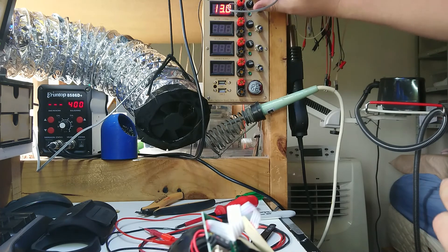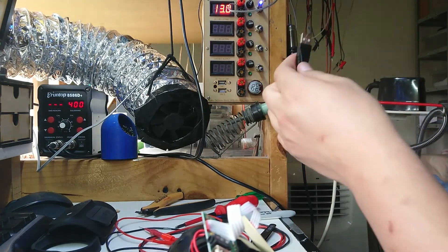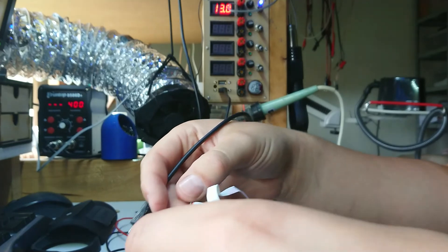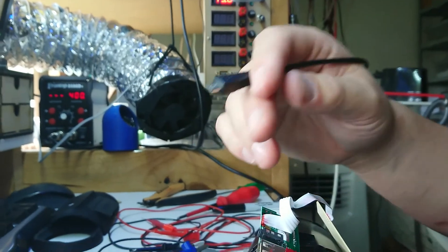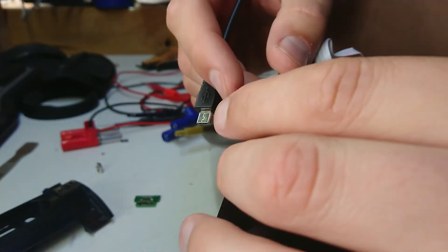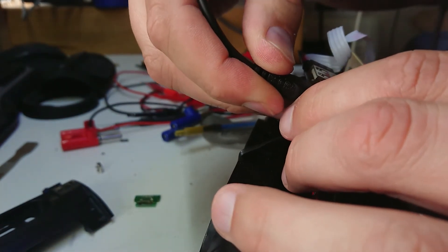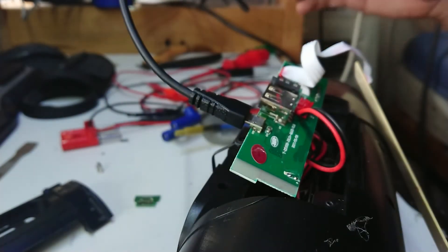We're going to turn on our 12-volt rail, which feeds through to a 3-amp 5-volt regulator. I've also got a 1.5-amp LM7805 in here, but that's not great for charging. Let's angle the camera down and plug in to see if we get a charging light. Not getting a charging light on anything.